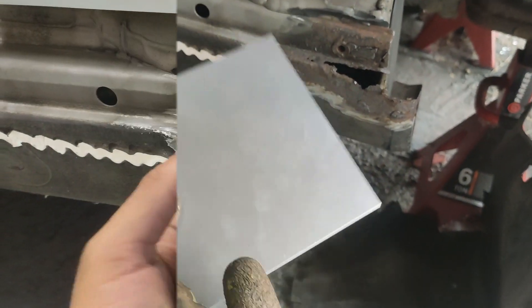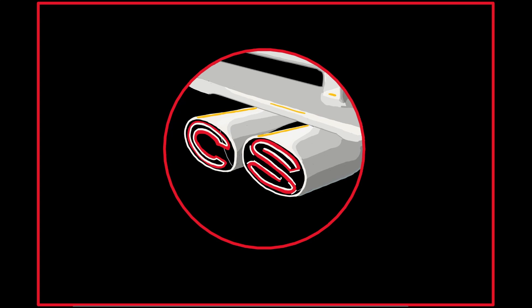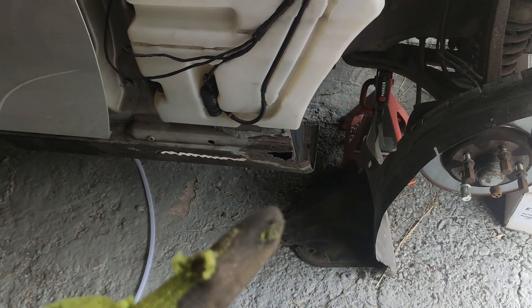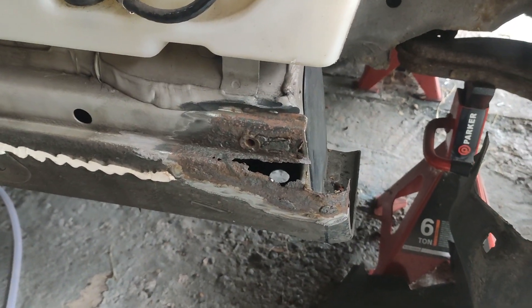Today we do the biggest rush repair on this old SLK 230. Drop a comment and let me know how well you think I did. So now the final major rust repair, this corner right here. I think this is the biggest one so far.